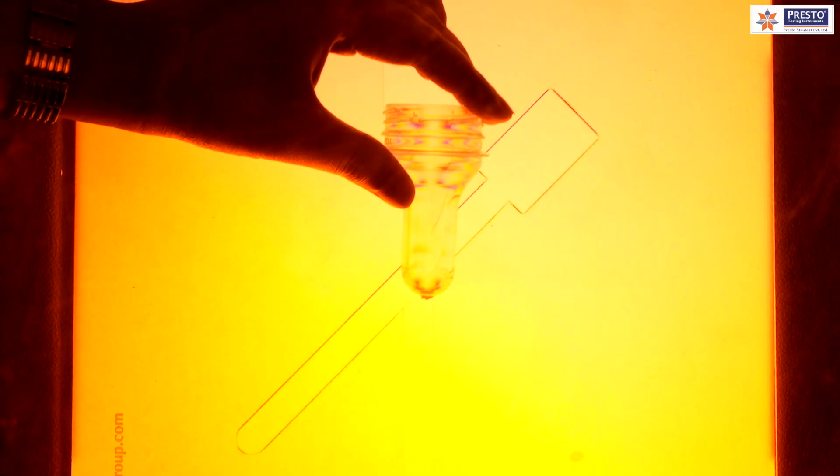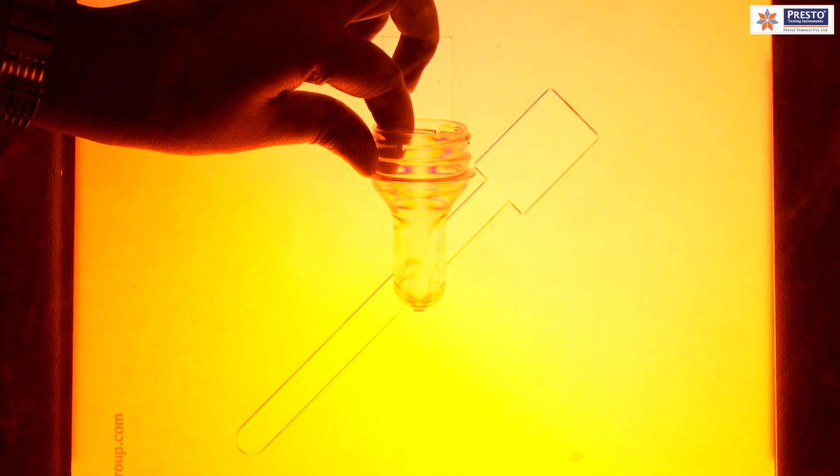Now let me show you how a non-optimum sample looks — something we cannot see through our naked eyes. Placing it here at 90-degree orientation, we can see that the stress has distributed a lot on this particular surface, which was not visible in the larger preform. This is how a non-optimum sample looks: there is a lot of stress concentrated on this particular surface.